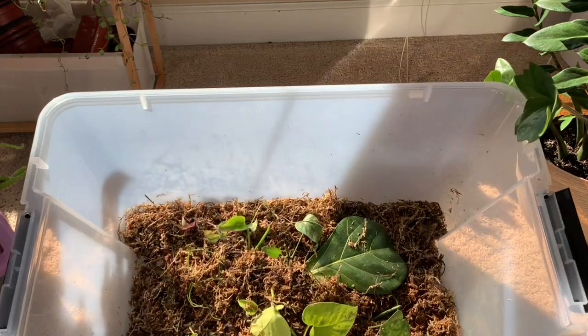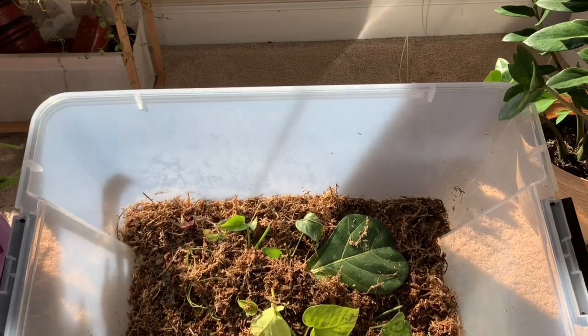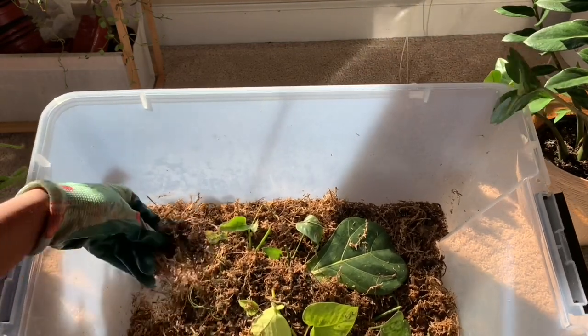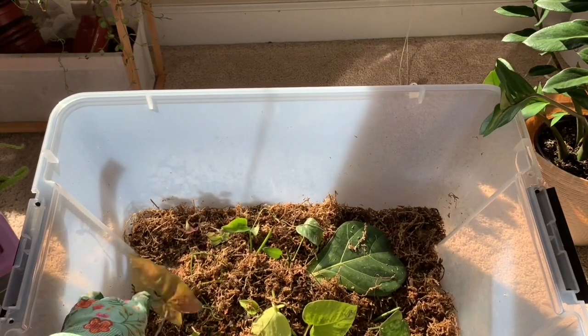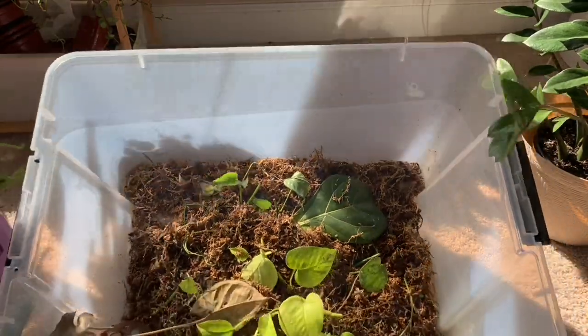As you can see, the propagation box is not doing too well. The cuttings are still alive and happy, kind of. But the moss is all dried out and there's barely any cuttings in here, so we're just going to put some new cuttings in.